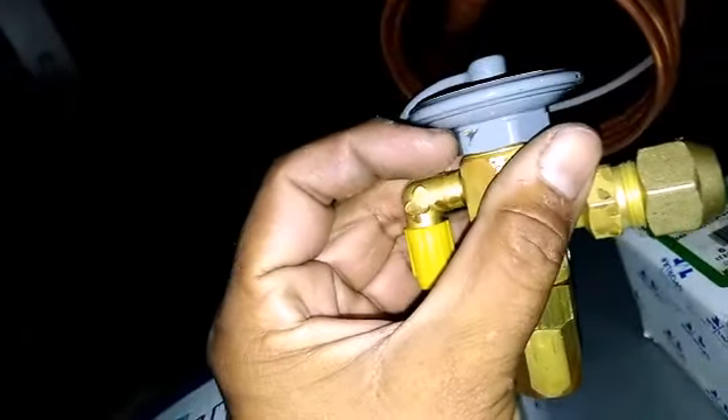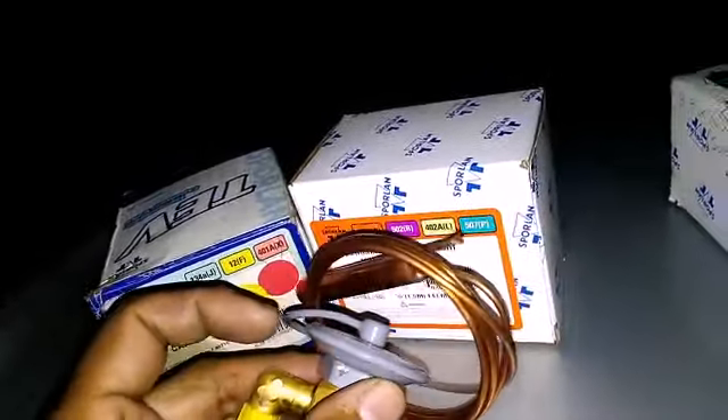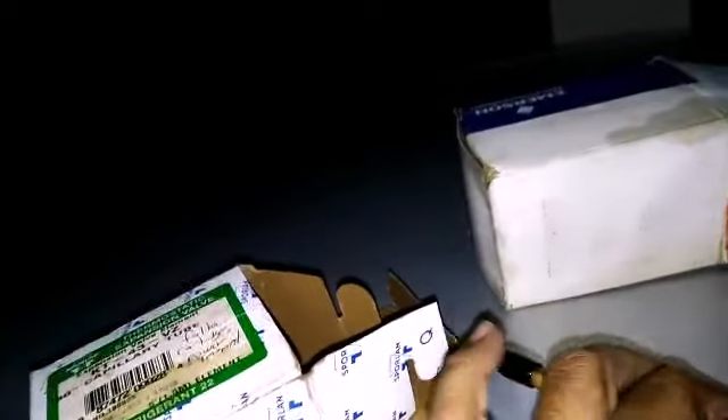Actually, with Sporlan valves you can change the power heads — the power elements. There's a little scuff from the wrench, but the power elements are interchangeable. Like this one — I can make it any capacity I want using the orifice. If I make it a C charge, I have a C power head, so if I need R134A, MP39, or R12, I can use this as a C charge.